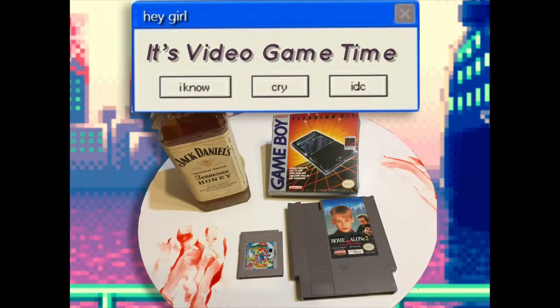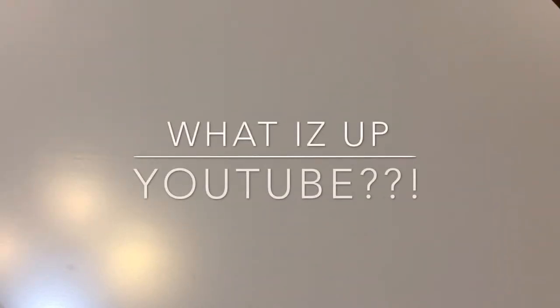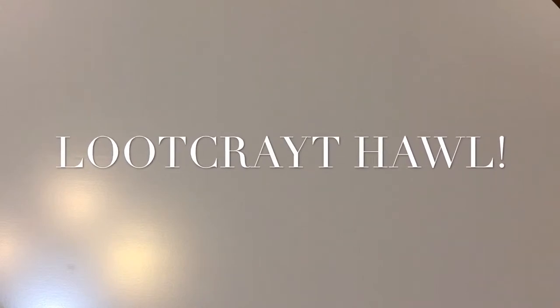Grab your snacks and grab your drinks. It's video games time. What is up, YouTube? It is your boy, Minecraft Tutorial 6853810. I got another surprise for you today, folks. Everybody listening to the YouTube and the podcast on your podcast app, we are going to do a Loot Crate unboxing of retro video games.